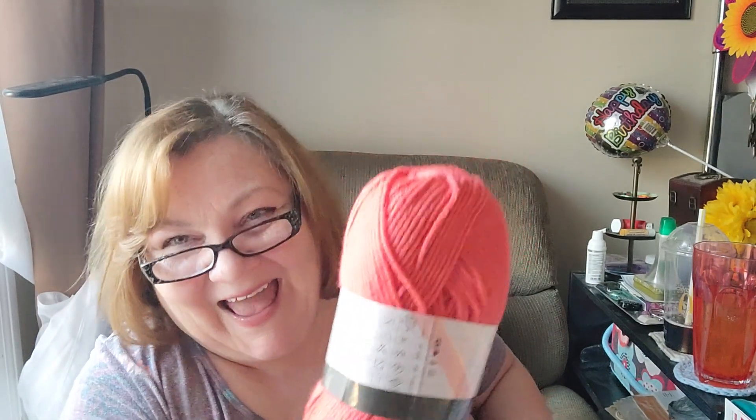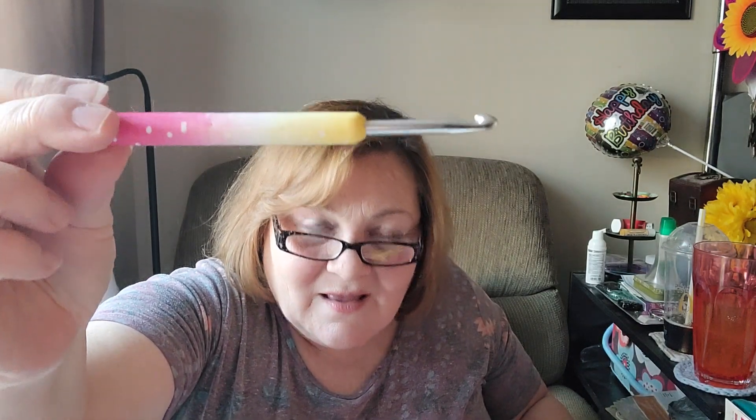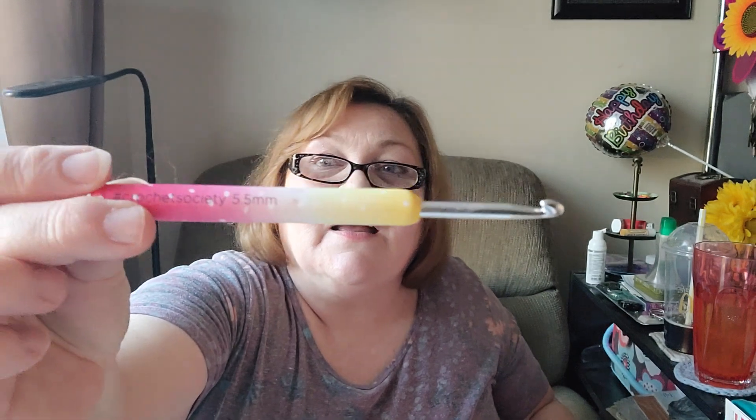I was wrong — this hook recommends a 5.5. So for this yarn, it's a 5.5 hook. And look — can you guys see this? Look at this beautiful hook. It is a 5.5 mm hook, and it's gorgeous. Oh, Bella Coco, you outdid yourself this time, girlfriend. Yes, you did. Gorgeous, I love it.